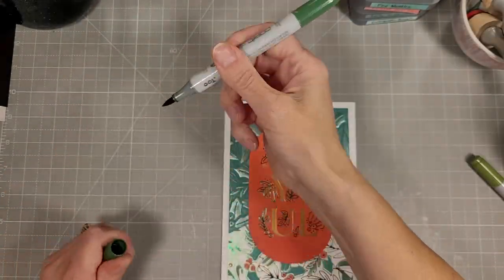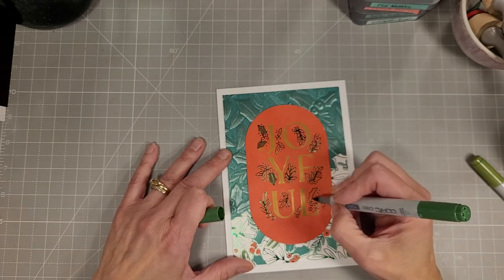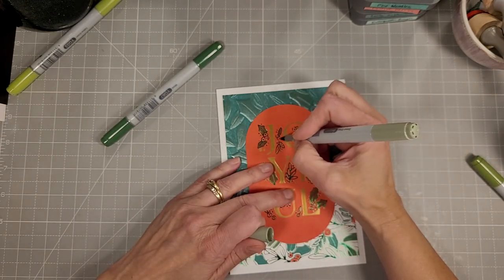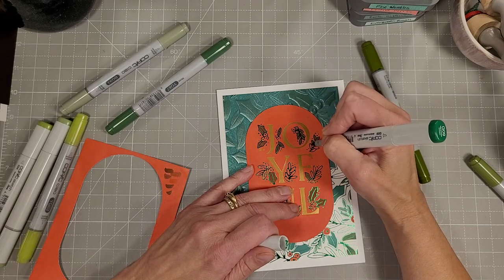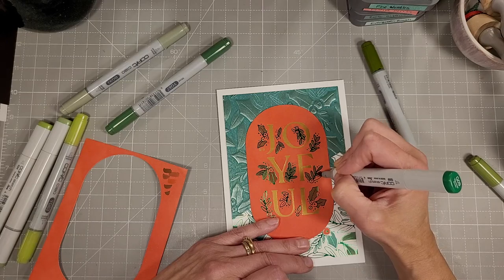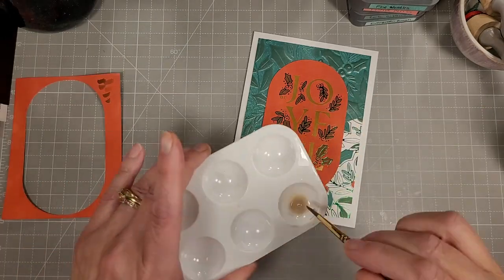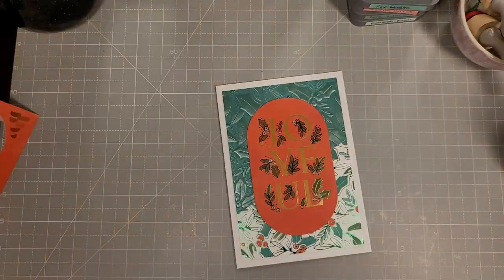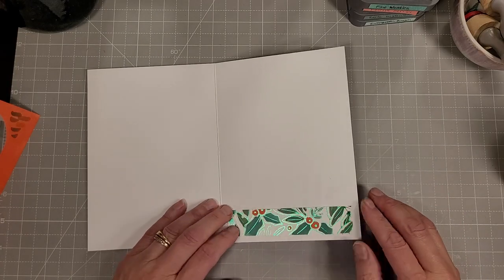We've got all of those elements adhered down. I decided the pieces of foliage needed to stand out a little more boldly, so I grabbed some green Copic markers and colored those in — there were two different kinds of foliage, some holly and some mistletoe, so I used a couple of different greens. For the berries I took some sparkly watercolor — this is liquid pixie dust I keep in a little palette — rehydrated it with water, and added some color to those pretty little berries.